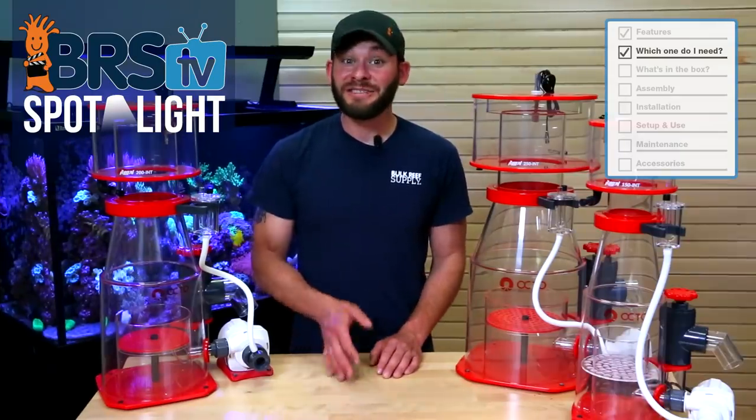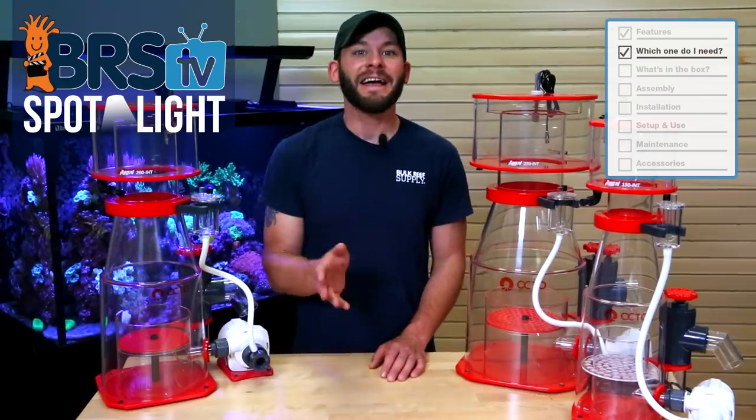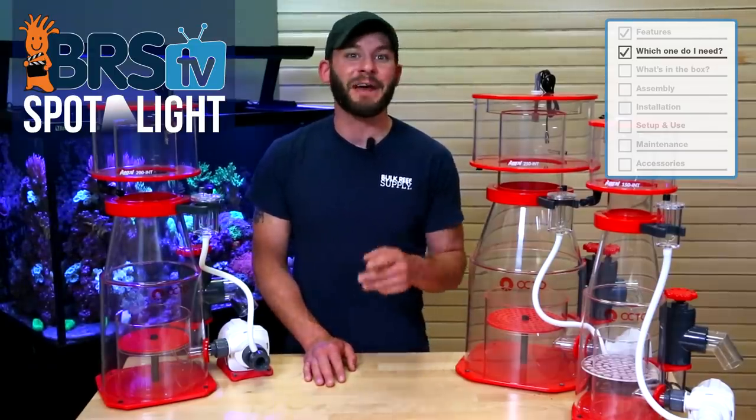The Regal 150, 200, 250 and 300 internal skimmers are great choices for tanks all the way up to over 400 plus gallons. To help you size one for your tank, let's talk about the tank ratings for each one and the footprint space you'll need in your sump to add one to your tank.